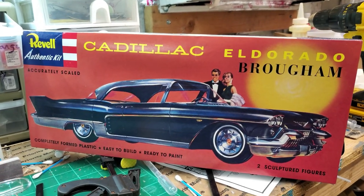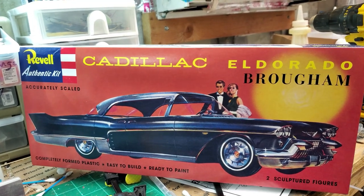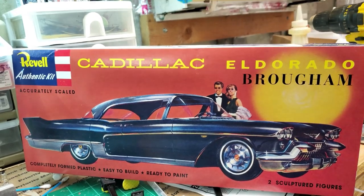Hey guys, welcome back to the channel. Back on the Cadillac Eldorado Brougham — that makes me laugh every time I say it. Brougham.